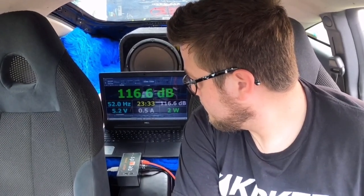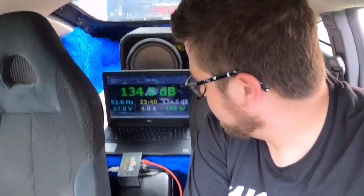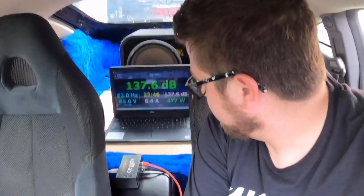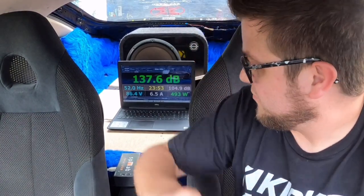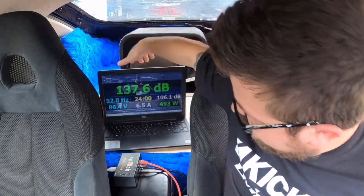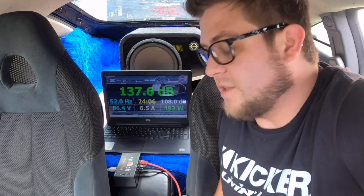Let's go back and send it to 52 hertz, keeping it at 500 RMS — that will be our number for sub firing forward, which looks like the orientation where it would be the loudest. We got 137.6 on 493 watts at 52 hertz. You can see my laptop is trying to run away from me there — probably not great for it. Let's spin it around and see what we get firing to the rear.